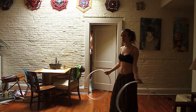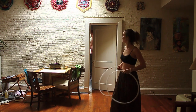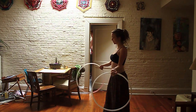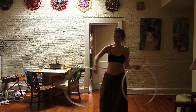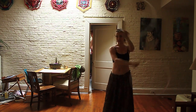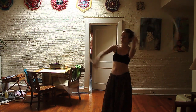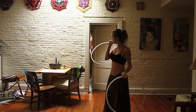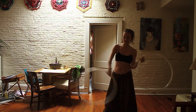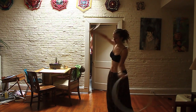It also helps to think about your hoops as chasing each other. Your right one comes over and hits the left one, and now your hoops are chasing each other in their weave. As you practice that slowly, really make sure you are getting that crossing and uncrossing.